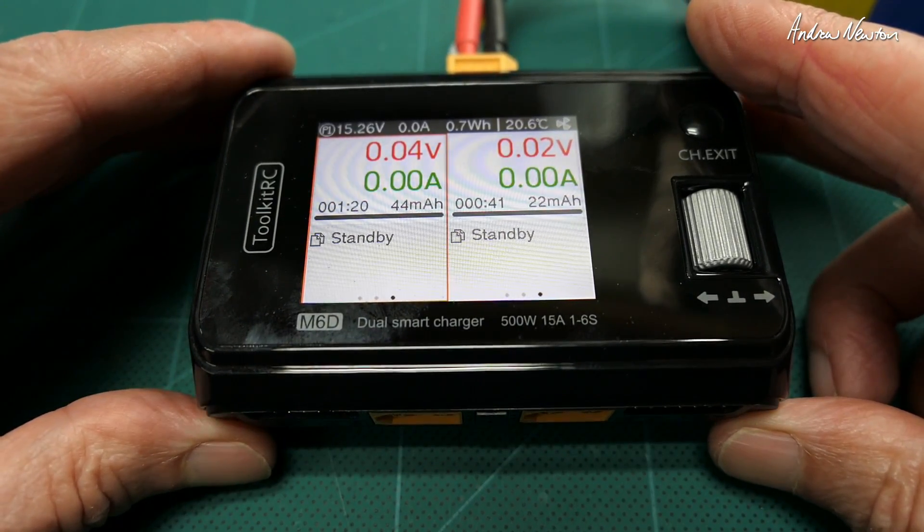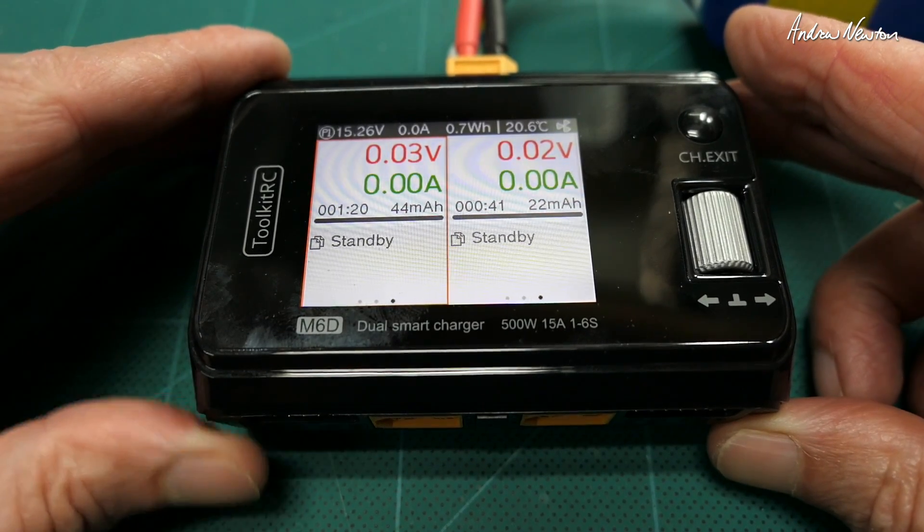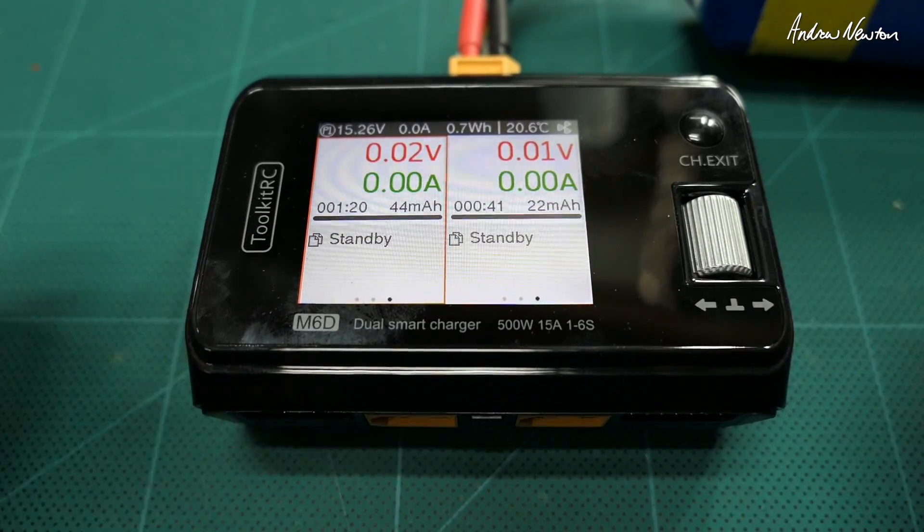Little M6D dual charger — great little piece of kit from Toolkit RC, available at Banggood. Thanks for watching.